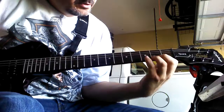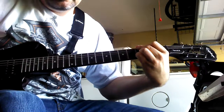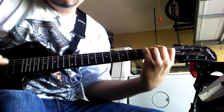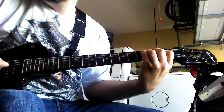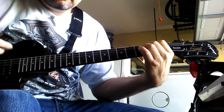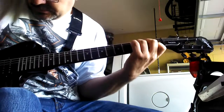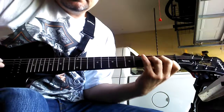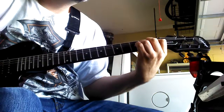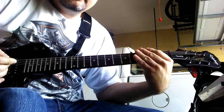Then they get to the pre-chorus. You're going to go to F, to G, to C, to A minor, back to F, to E minor, back to F, to E minor. So that's going to sound like... Okay, that's the pre-chorus.